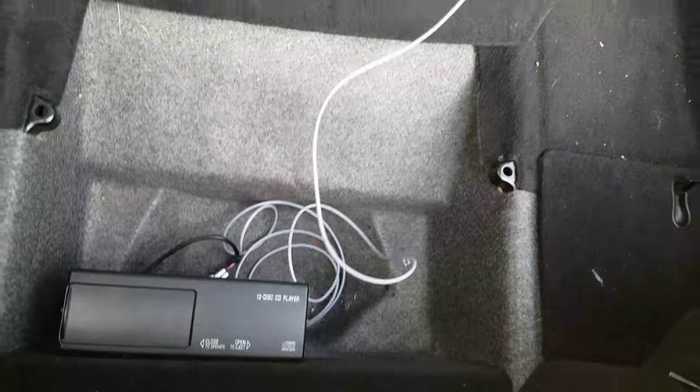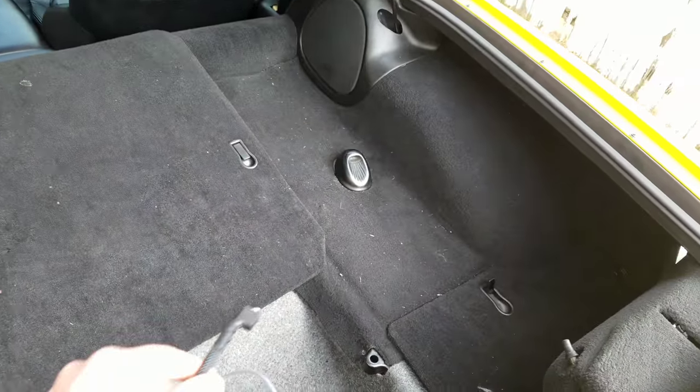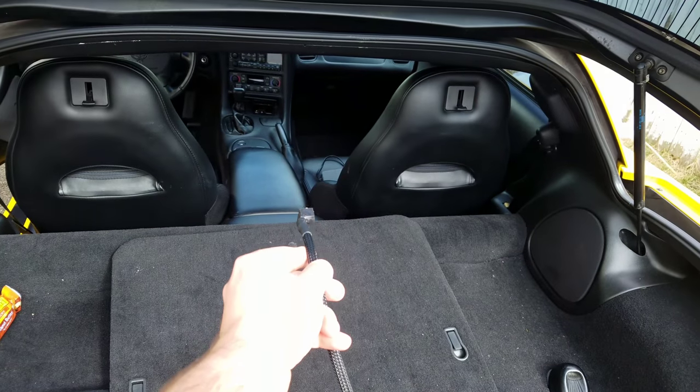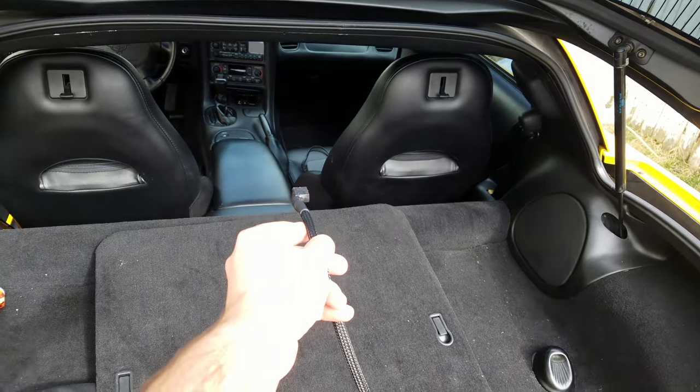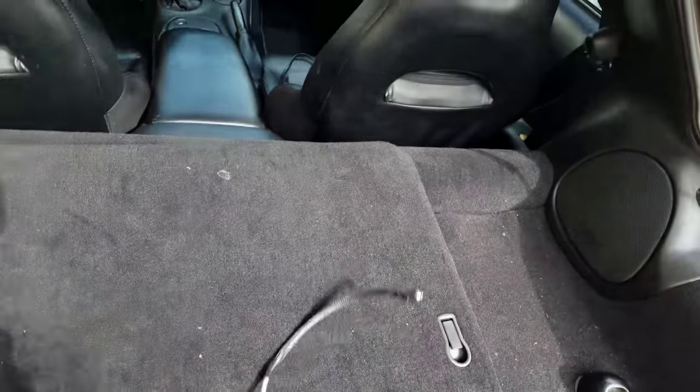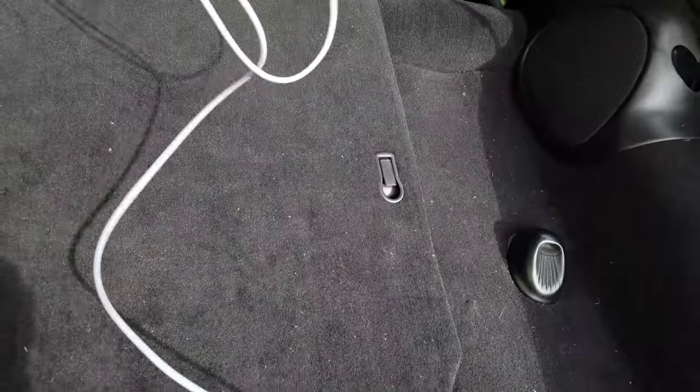Now once that's done, I have this cord, so I'm going to fish it around and have it come up somewhere behind on the right hand side of the armrest. But I'm just going to show you how this works, so I'm just going to leave that there. I'm going to go back up to the front.